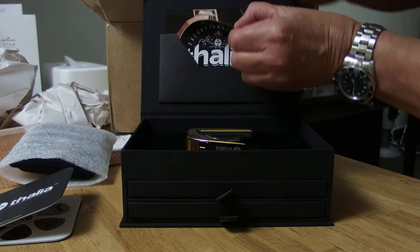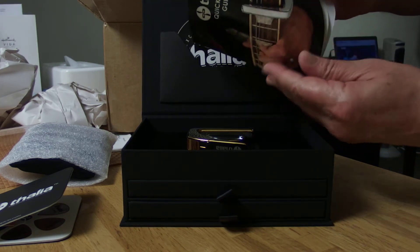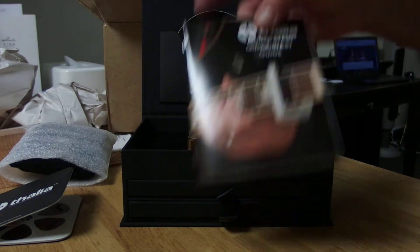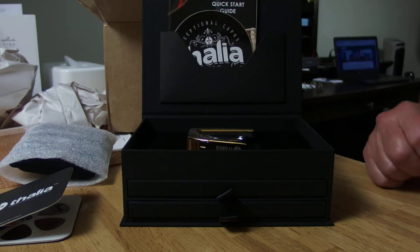Very, very nice capo. It comes in this box like this. I haven't opened the whole thing, but it comes with a sticker and a quick start guide with the tuning kit and instructions on how to use your capo.